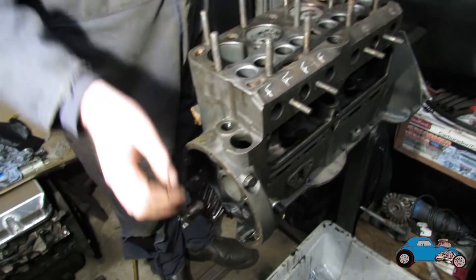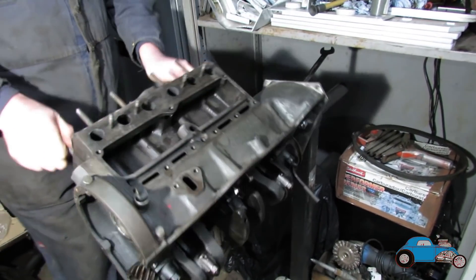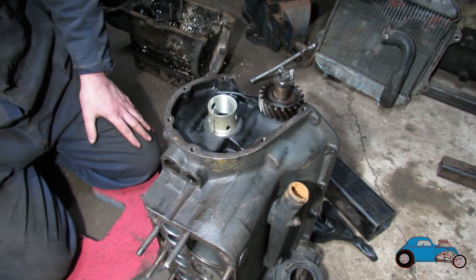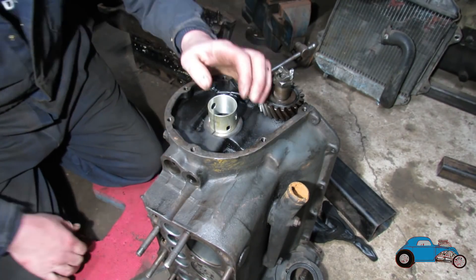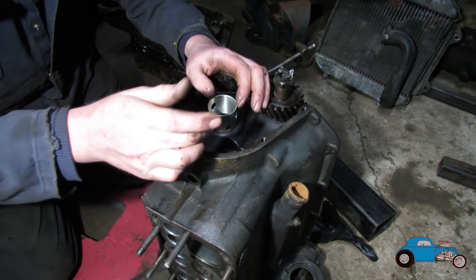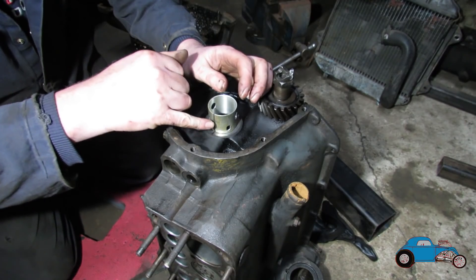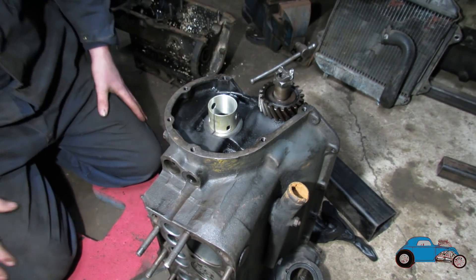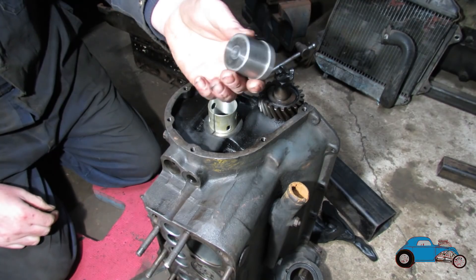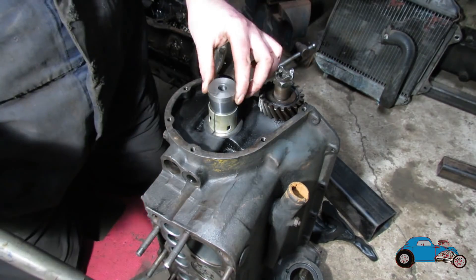The next stage is we need to put some cam bearings in because they were in a bit of a bad state. We now need to flip this over and fit some new cam bearings so we can fit the cam up. I've lined this bearing up to line it up with the holes and the slots so that they all come in the right place. The easiest way is just to mark it on the seam and then hope it stays straight as it's been pushed in. I machined up a little knocker — technical name, obviously.